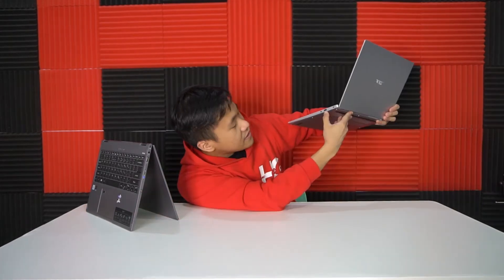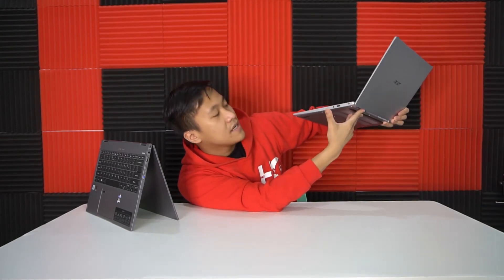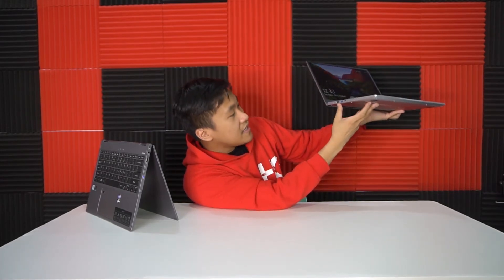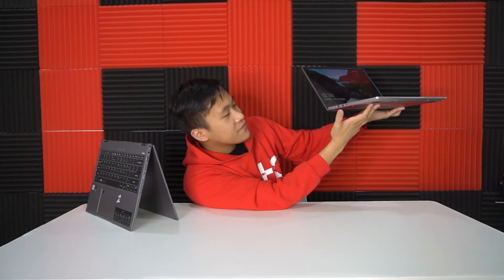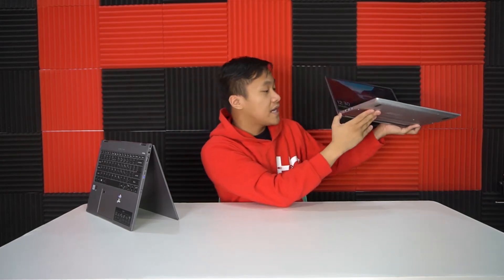On the Swift 3, we have a standard USB on the right side, Kensington lock, indicator lights, and a 3.5mm audio jack. On the left side, we have a full-size HDMI, USB 3.1 with fast charging, and one Thunderbolt Type-C port, plus your standard Acer AC adapter.